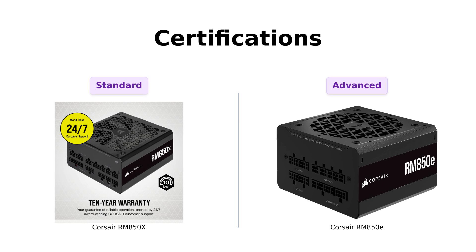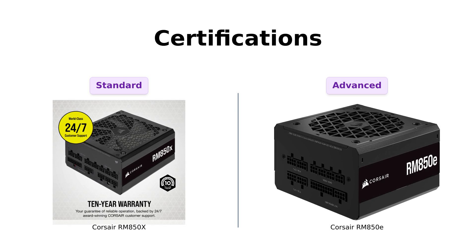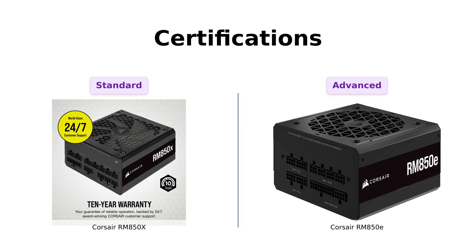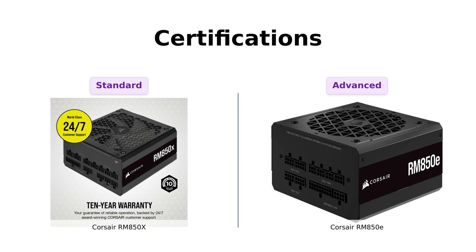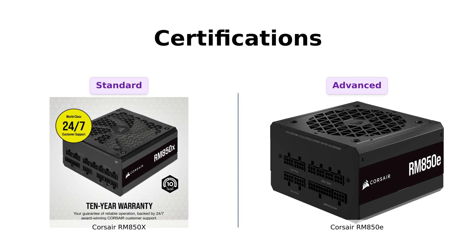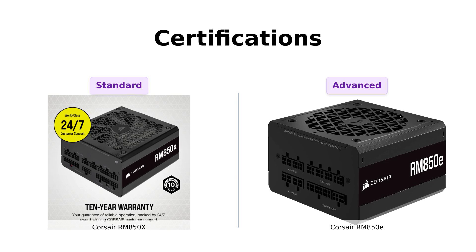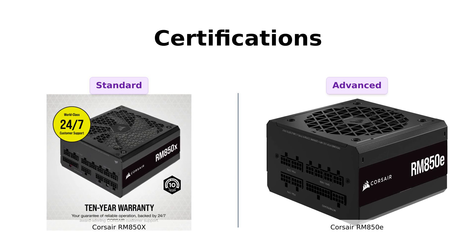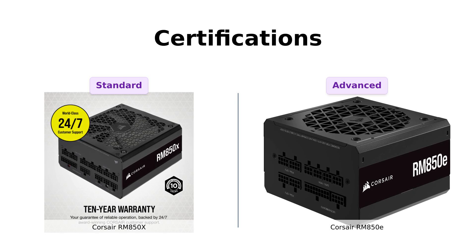Both power supplies are modern standby compatible, allowing for quick wake-up times. However, the RM850E is Intel ATX 3.0 certified, making it a better choice for those looking to run the latest technology. Reviewers have highlighted that this certification allows the RM850E to support PCIe Gen 5 platforms seamlessly, which is a significant plus for future-proofing your build. The RM850X, while still a solid choice, doesn't carry this specific certification, making the RM850E the more advanced option for cutting-edge setups.